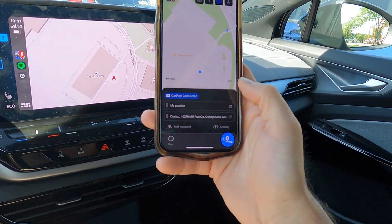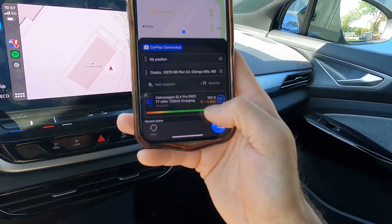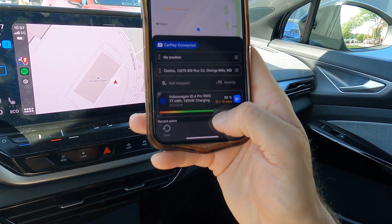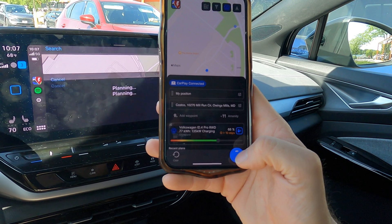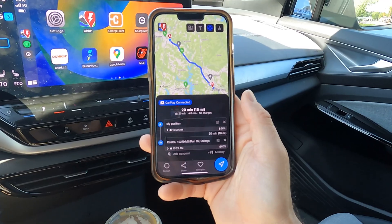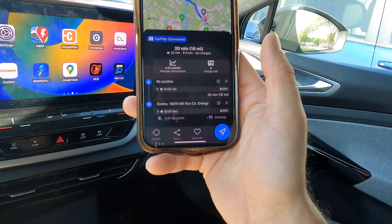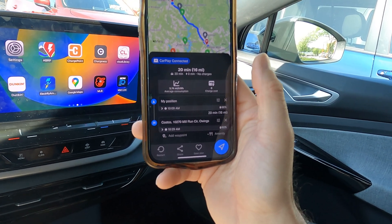I've got the app opened up on my phone and I've already put in the directions to Costco. Down here you can see a red-to-green bar — you slide this to adjust your beginning state of charge. Right now I've got 66%, so I'll put that there. This is without the OBD, so I just want to see what it thinks I'm going to get. I click here and it's planning. Without using the OBD dongle, it is telling me I'm going to use 6% to get there and arrive with a state of charge of 60%. It also tells me my average consumption will be 3.74 miles per kilowatt hour.